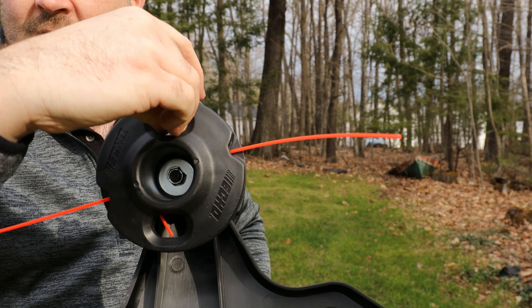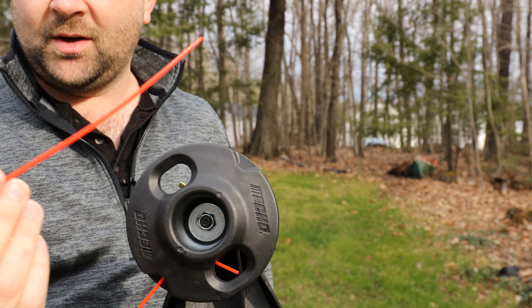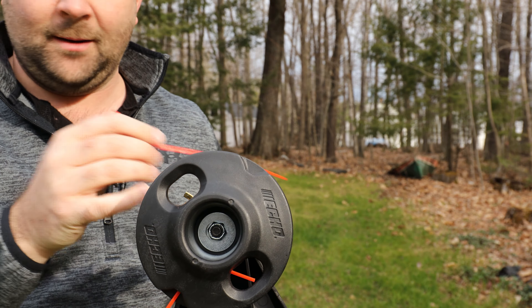To do that, just take your finger, grab the remaining string that's in that hole and pull that out. I have a full length here, so I had to pull it out. It's a one-way system that feeds.